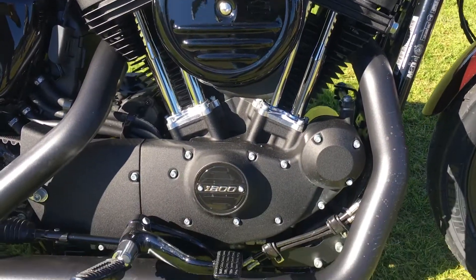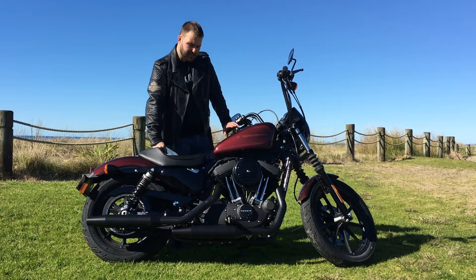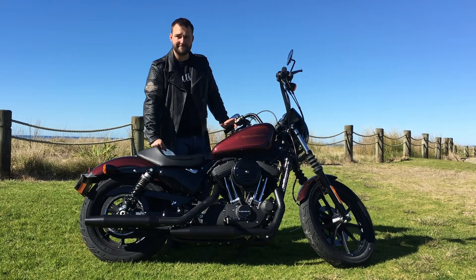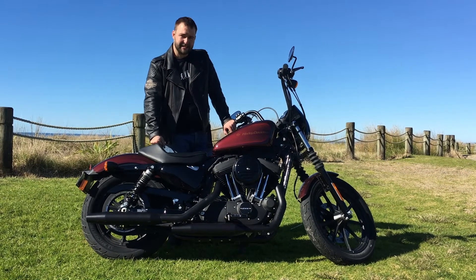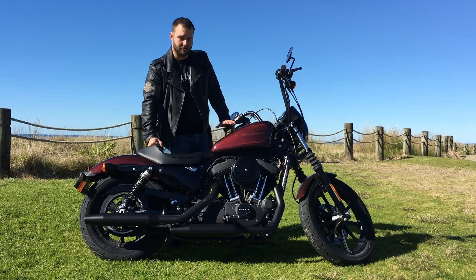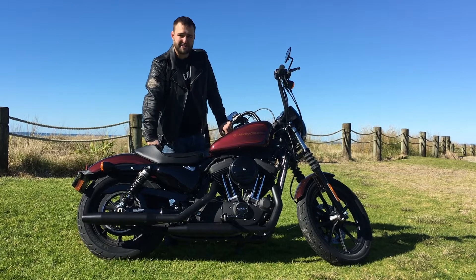Now Harley says this makes about 36% more torque than the 883 — it's just shy of 99Nm — and honestly from riding it, it's bloody good fun. Also if you're looking at it and thinking that tank looks a wee bit small, it's not actually the peanut tank you're used to seeing on the 48. It's actually a 12.5 litre job, so you can get a half decent range out of it.